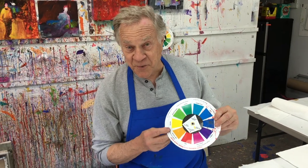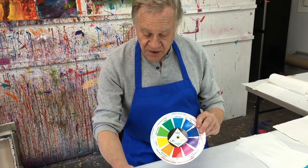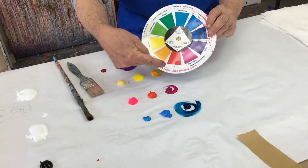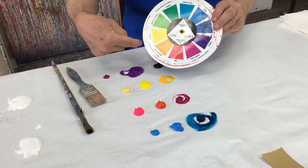Whosever color wheel you do use, make sure you choose the colors that are suggested. I'm using mine on this particular one, the one that I did last week. The dominant color was blue. There's the dominant color — blue. Red was the focal point color. Yellow and violet were the two spice colors.